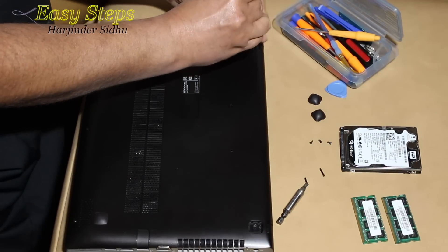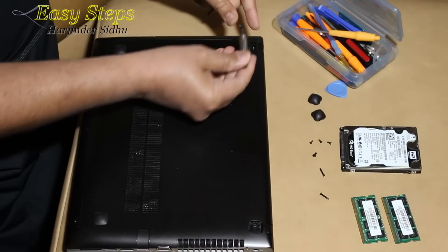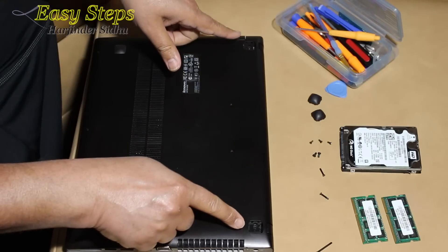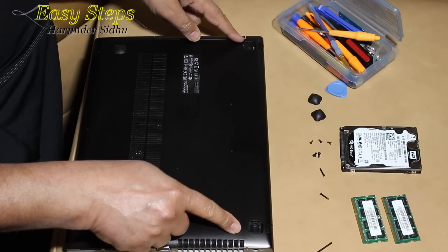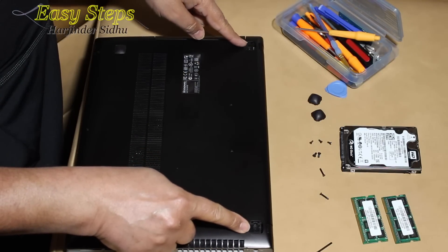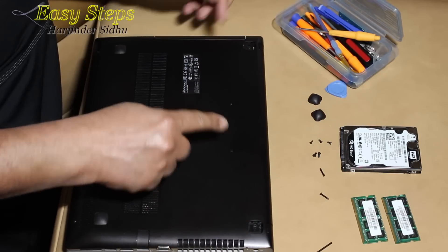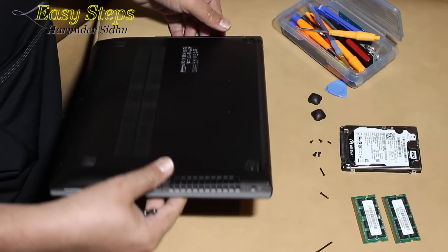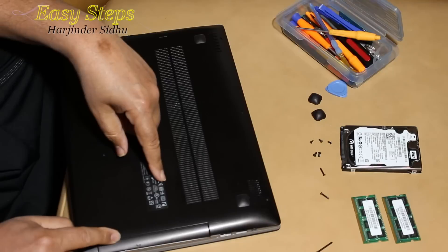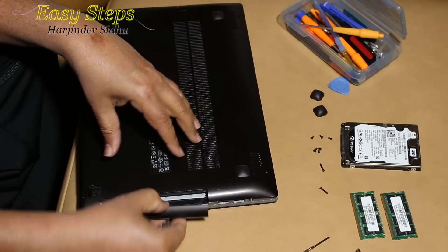I'm going to use the magnet to pull the screws out. One thing I would suggest is that you mark up the screw locations, because each screw has a different length, so it will be easier to remember where they go. I do this many times so I remember. This is the DVD — put your nail up here and just pry it out, and this will open up the DVD cover.